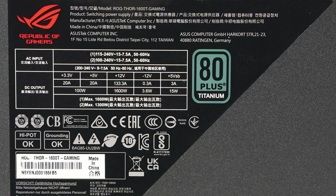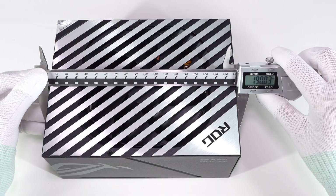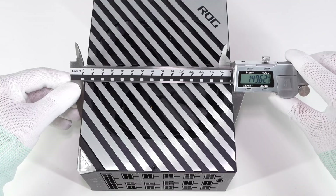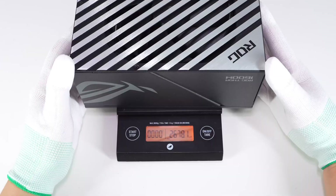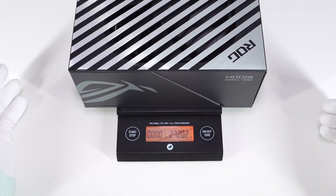All the specs are printed on the bottom. The model is ROG-THORN-1600T-GAMING. It supports 100–240V input at 15–7.5A, and the output can be up to 1600W. It has passed certifications from many countries and regions. The size is about 19×15×8.6 cm and the weight is about 2.72 kg.